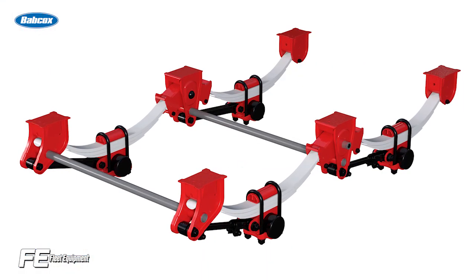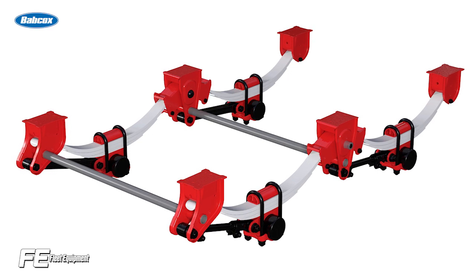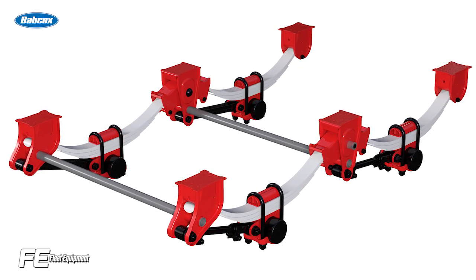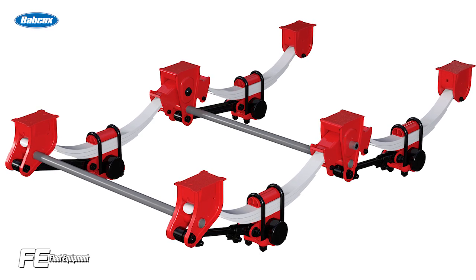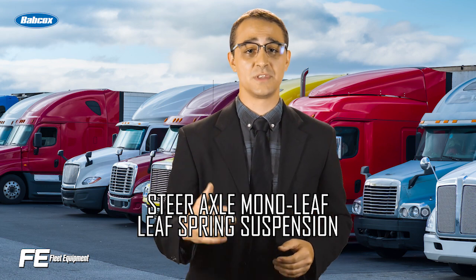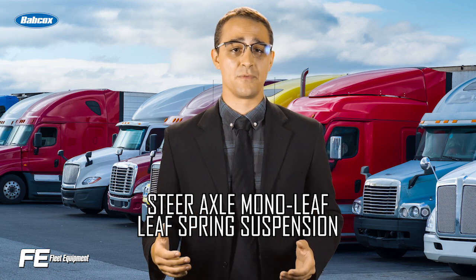Now, leaf springs are used in steel suspensions and have a simpler design. Many fleets love them because they are durable, affordable, and require less maintenance than air suspensions due to their simplicity. There are certain applications that will probably benefit more from a leaf spring suspension, as there is an industry-wide move to a broader use of steer axle monoleaf leaf spring suspensions for lighter weight designs with good ride performance.